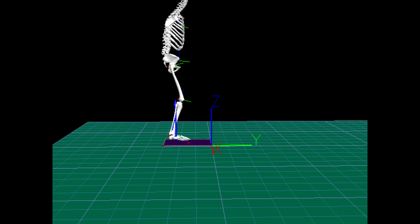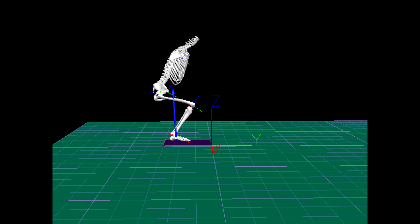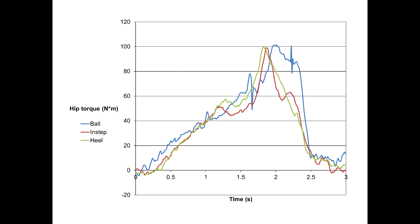By measuring this line of force and the motion of the exerciser's legs, we can calculate the differences between the three squat variations. This is a plot of hip torque over time. It illustrates, generally speaking, how hard the hip extensors — the glutes and the hamstrings — are working during the course of the exercise. The similarities here suggest that there is no major difference at the hip between the conditions.